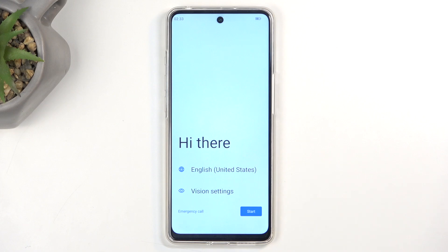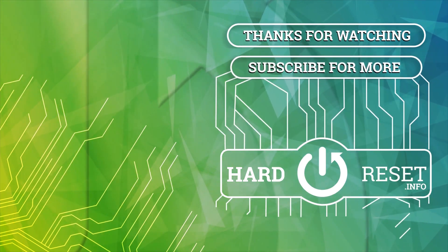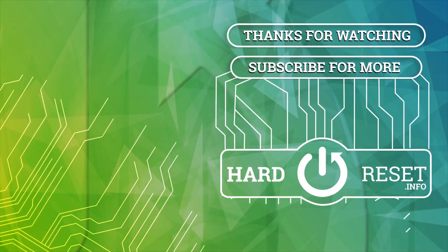If you found this helpful, don't forget to hit like, subscribe, and thanks for watching. Bye.